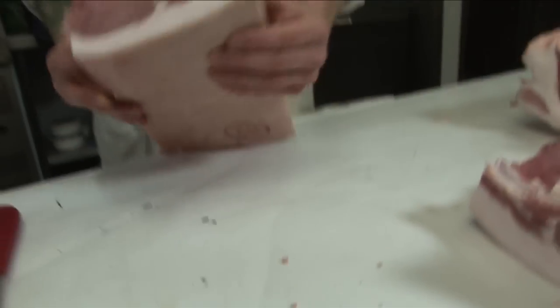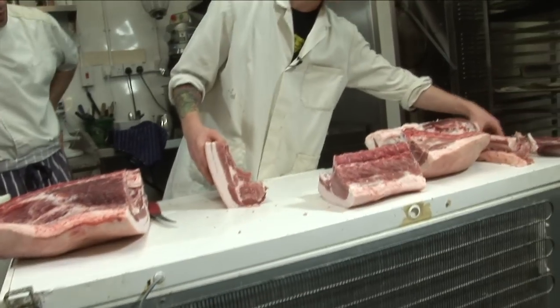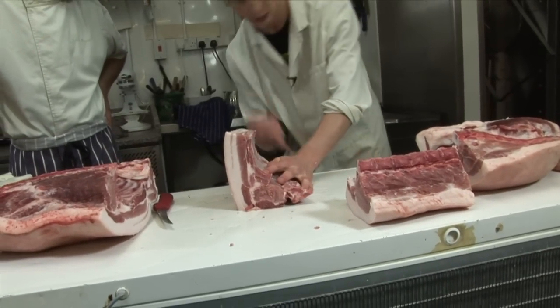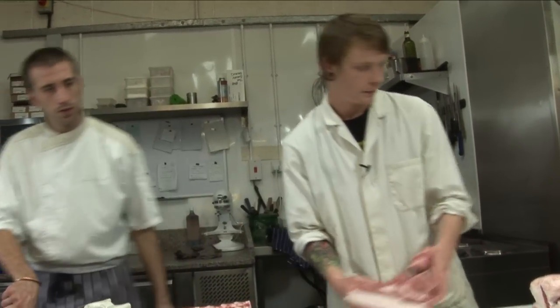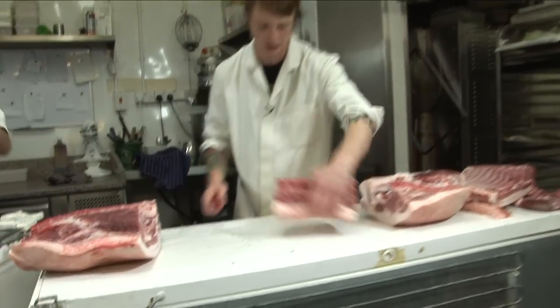If you didn't want pork chops, all you would have had to do was just stand it up like that with the spine on it, wherever that's gone — and then just follow your knife down, and then you can make bacon out of it, or you can roll it, which is what I'm going to do with the next one. We do back bacon with that.